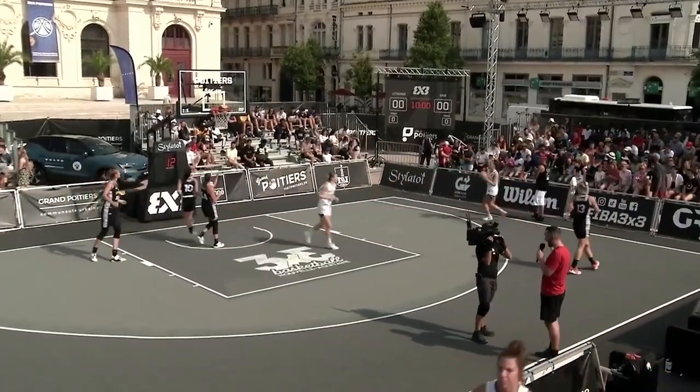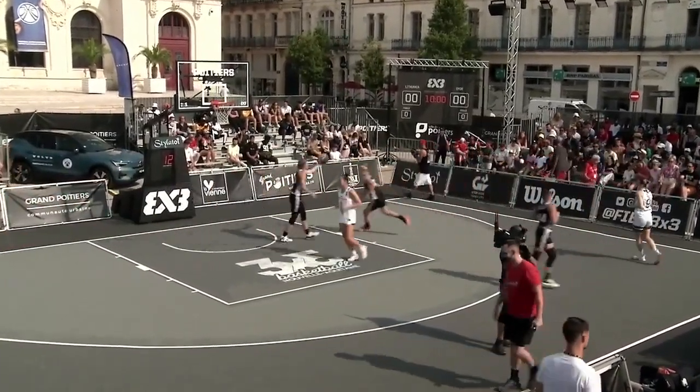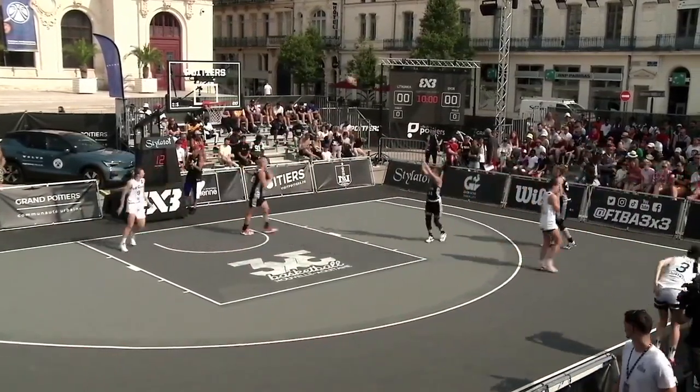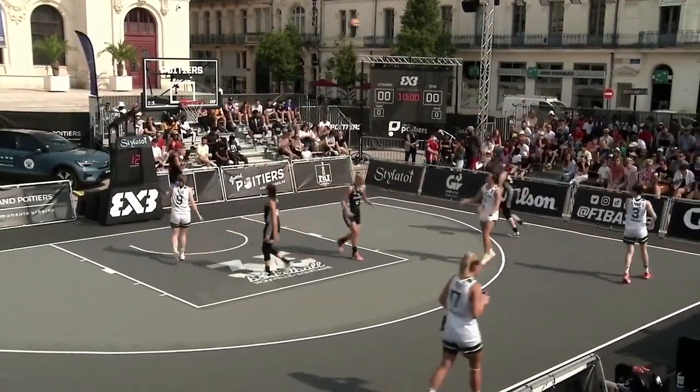As you can see in this video clip, both teams are simultaneously warming up on the court. They will pass the ball to each other. They will also pass the ball to their opponents, showing camaraderie and great sportsmanship during the warm-up period.